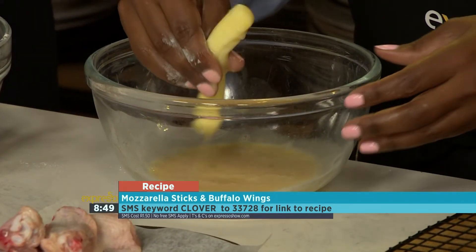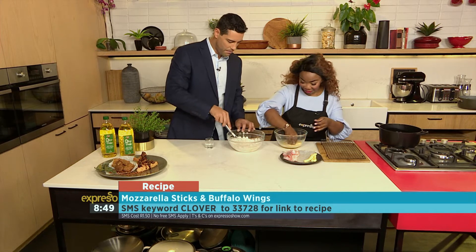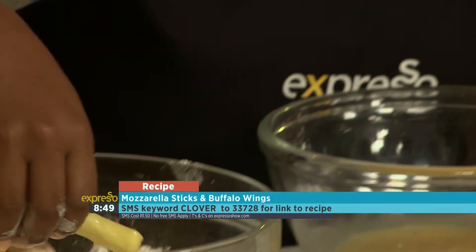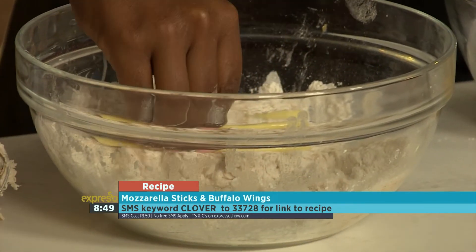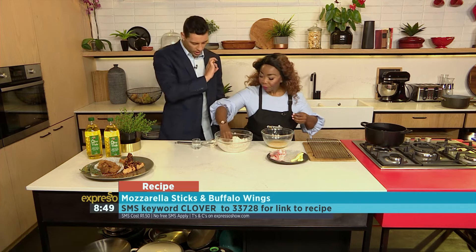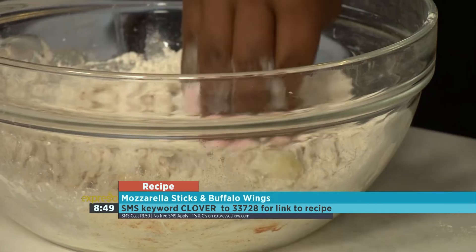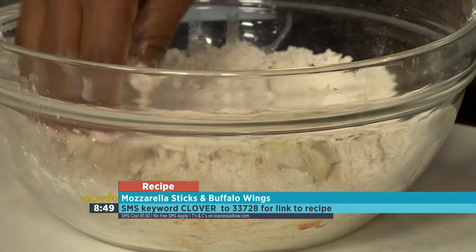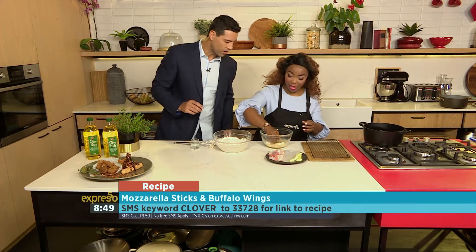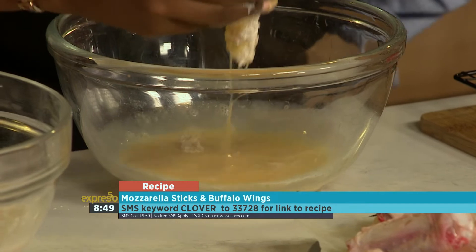Look at these mozzarella sticks, they are going to be amazing. Amazeballs. We are going to dip the mozzarella twice, because cheese oozes out, so you want to make sure you've got a good covering of batter on there. And when you work with these bigger flakes, get it in there, get involved, press them down onto whatever it is that you are frying or deep frying.